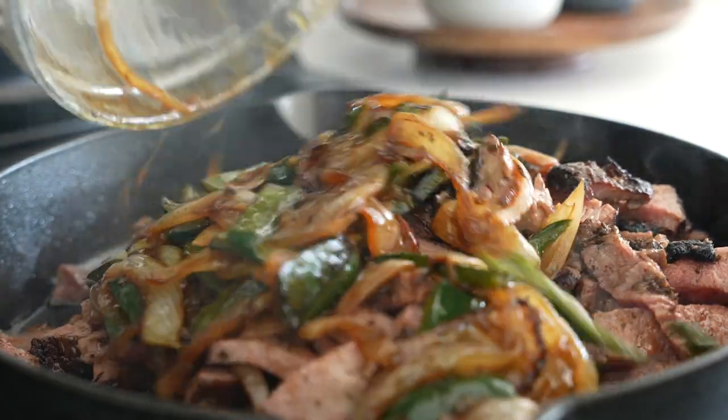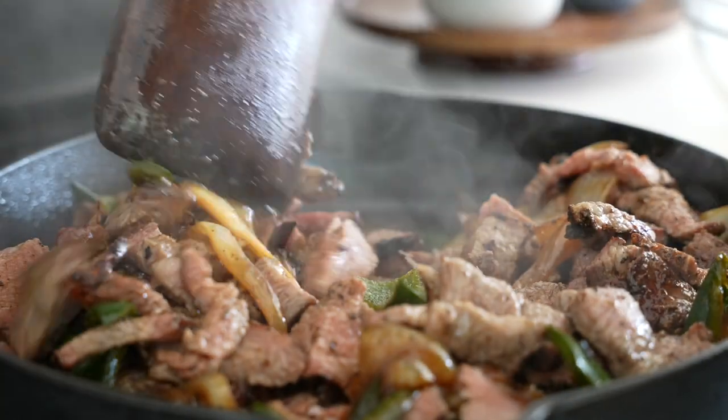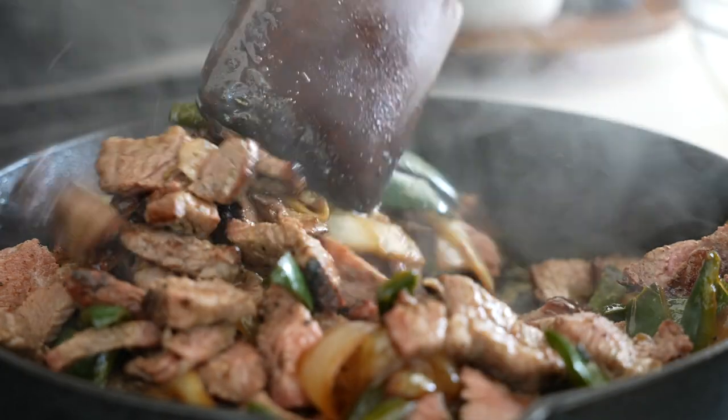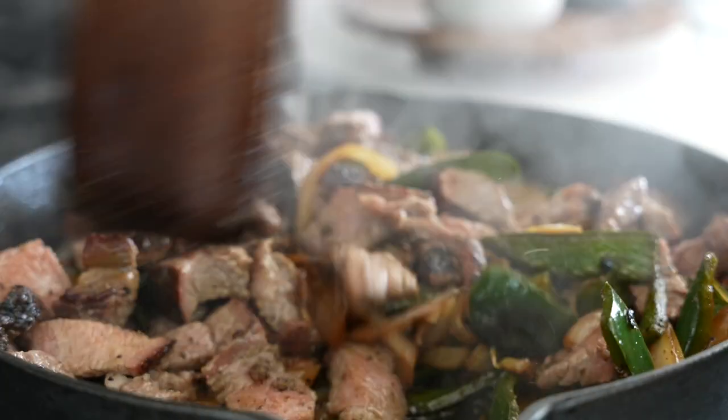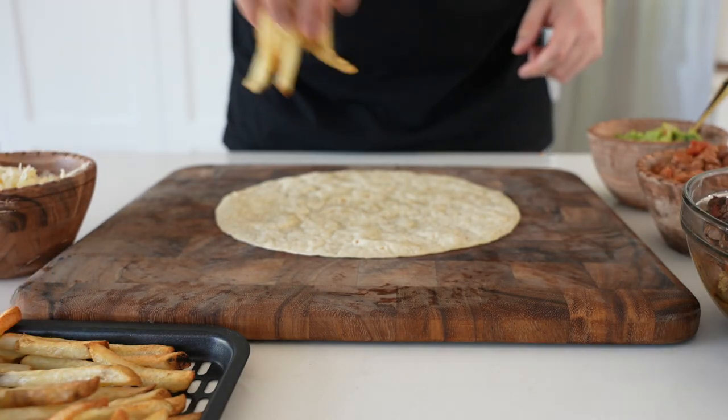I got this idea from Chef Tom at All Things BBQ and his tri-tip tacos recipe. He's using a flat-top griddle — in a pan I don't think I have enough space — you could do it in batches, but I think I'd probably just serve these straight away.